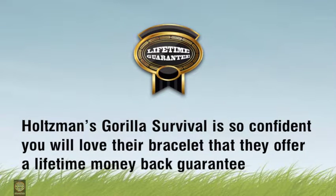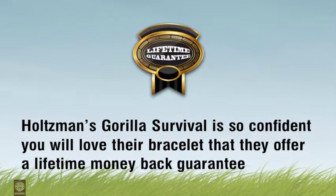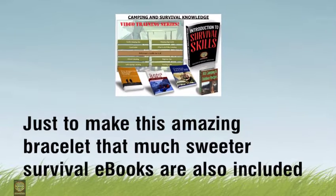Holtzman's Guerrilla Survival is so confident you will love their bracelet that they offer a lifetime money back guarantee. Just to make this amazing bracelet that much sweeter, survival e-books are also included.